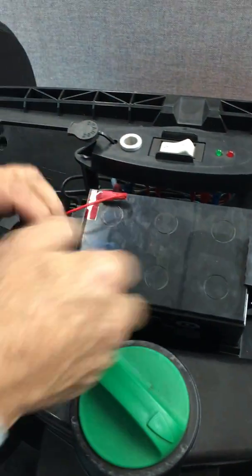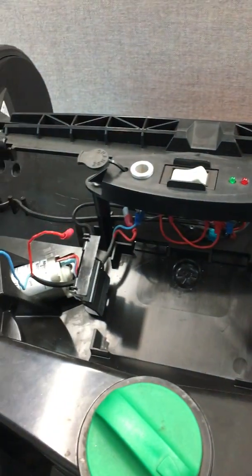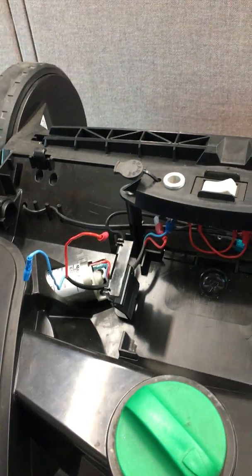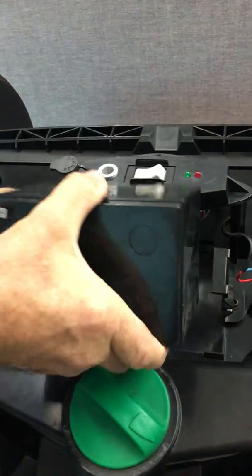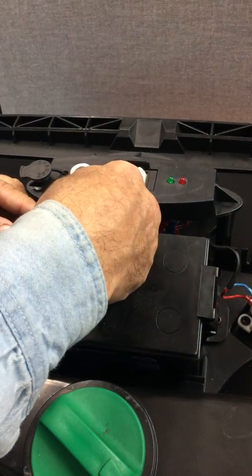Now I'm going to swap the battery out, put a good battery into the unit, and reconnect the terminals.